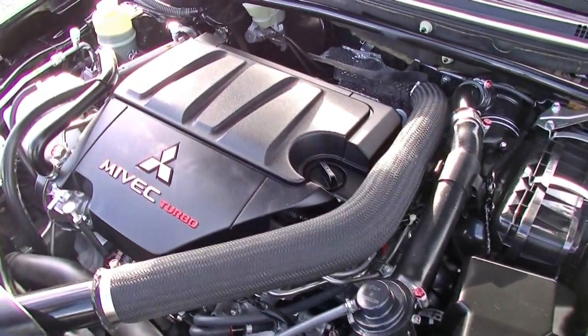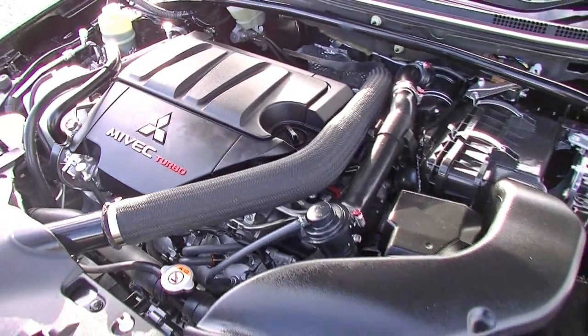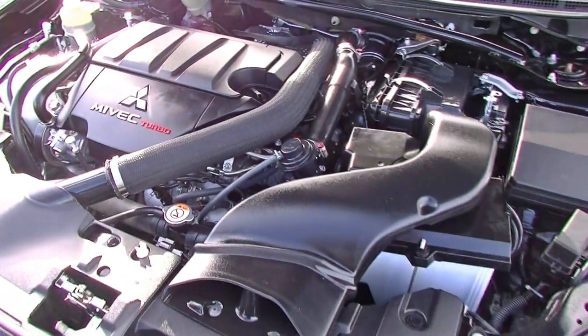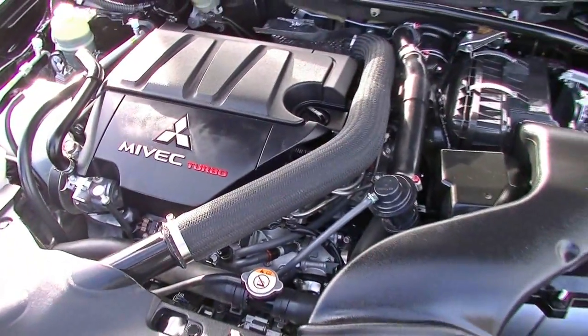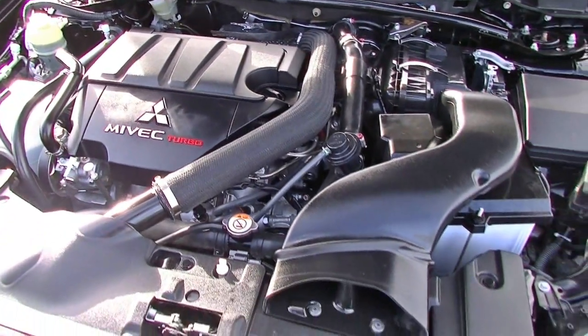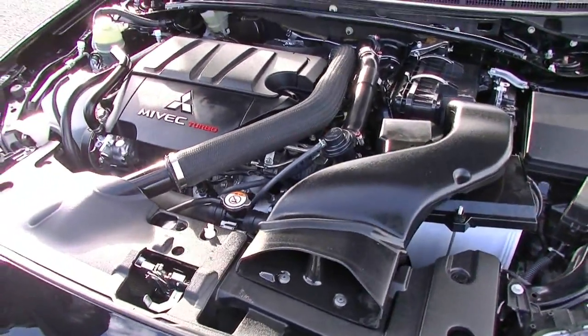177 kilowatts of power and 343 Newton metres of torque, while still using a miserly 9.6 litres combined per 100 k's. So certainly a stack of performance, and you're getting the economy as well.